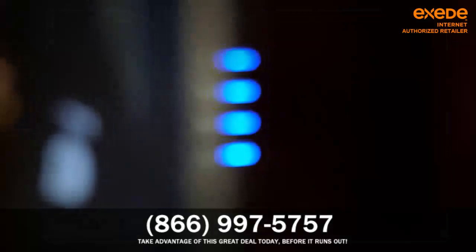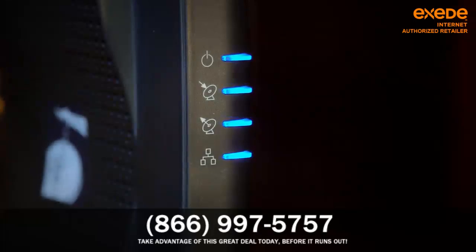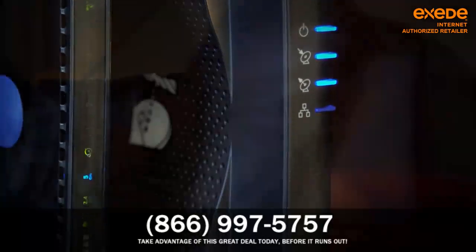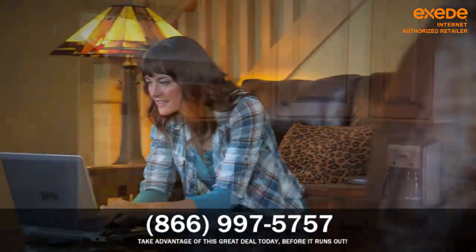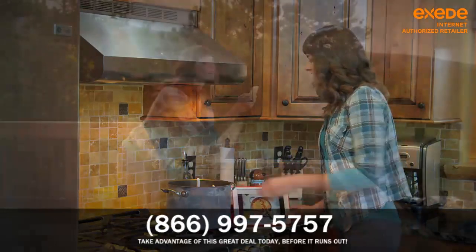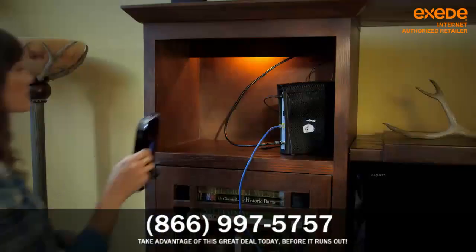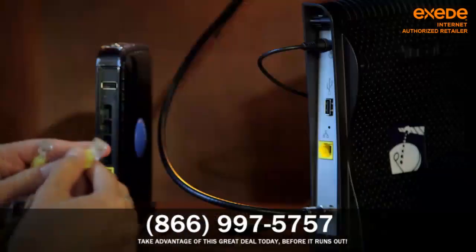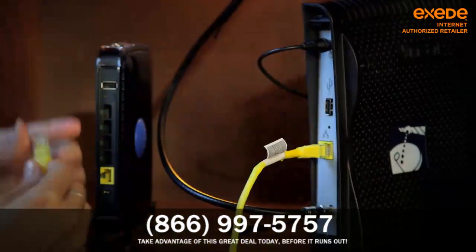To get the most out of your Exceed service, we highly recommend you connect your Exceed service to a wireless router to create a Wi-Fi network. This makes your service available throughout your house for multiple devices. For a wireless network, you'll need to supply your own equipment, but it's easy to install — just connect your wireless router to the Exceed modem using an ethernet cable.